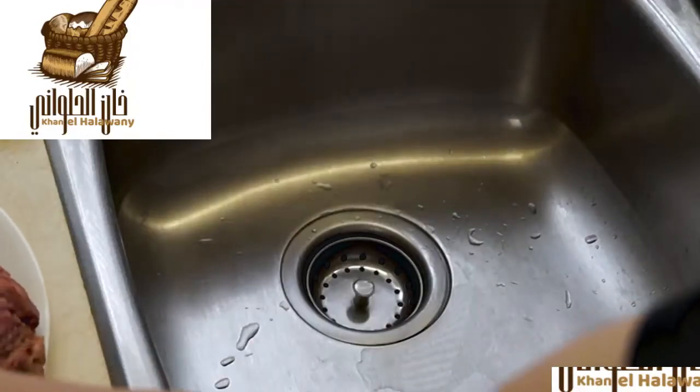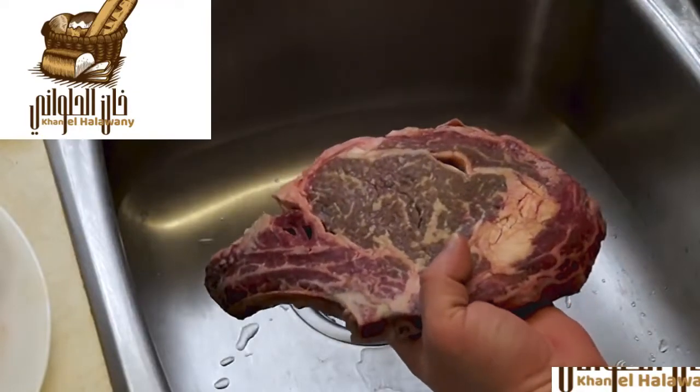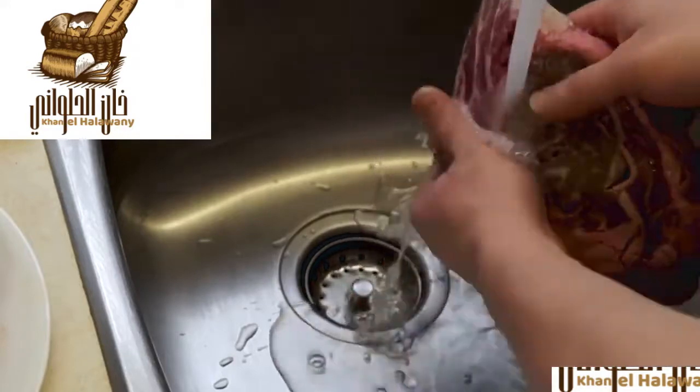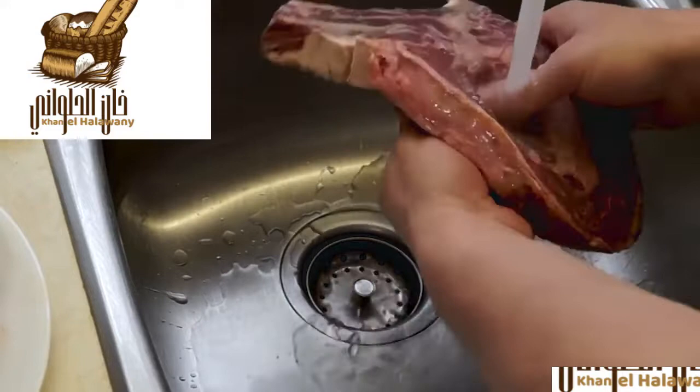For this barbecue burger you have to start with a good cut of meat. I got these nice prime rib steaks. I'm just going to start by giving them a rinse under cold water. A lot of times they're cut with a band saw so there might be bone shavings in there, so just give it a good rinse and then pat it dry with paper towel.